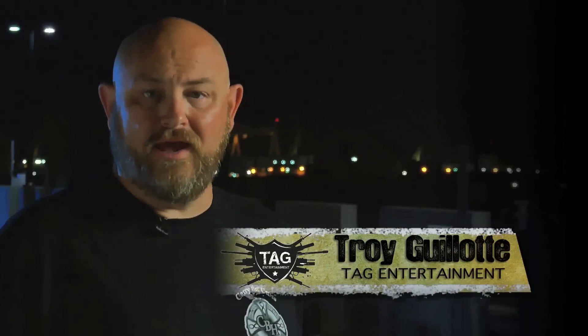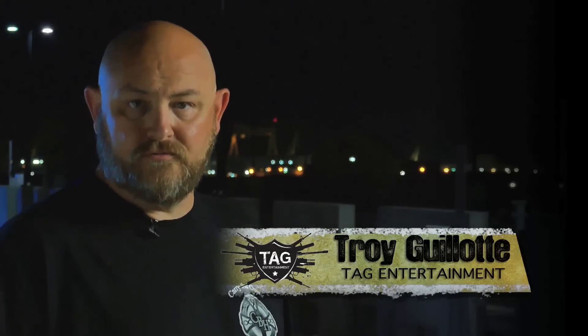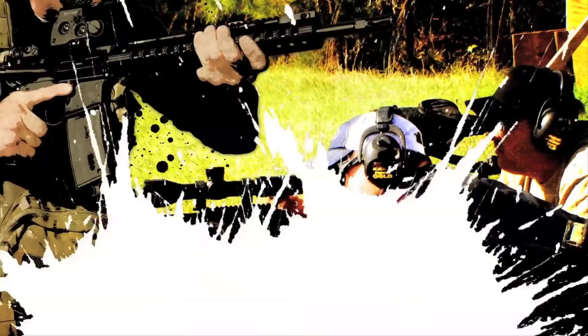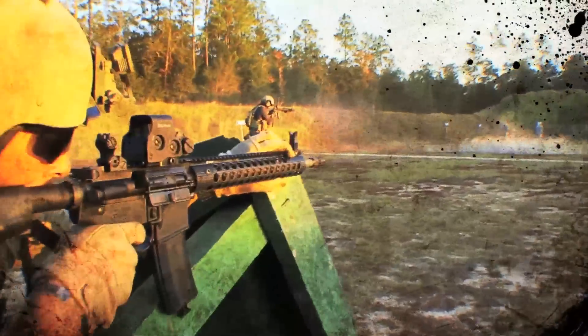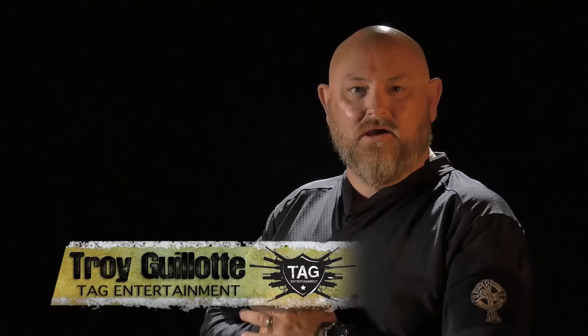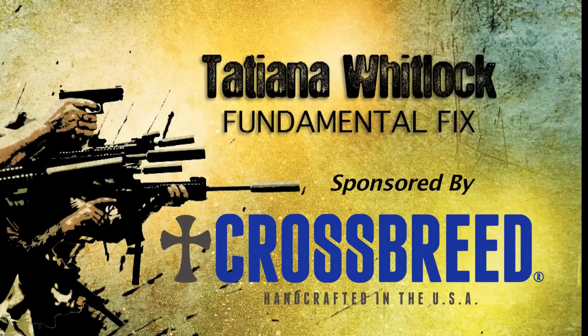Hello ladies and gentlemen, my name is Troy Allen Gallatin. Welcome to Trigger Time TV, brought to you by Crossbreed Holsters. To start today's show off, Tatiana Whitlock has Carly Boatwright of Crossbreed Holsters. They're going to do what's called the fundamental fix.